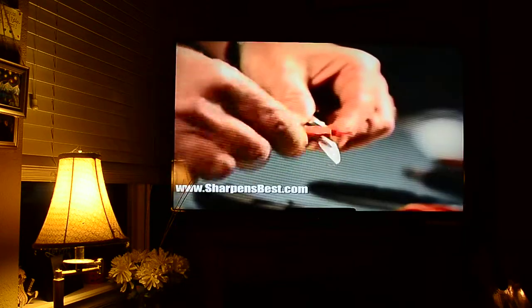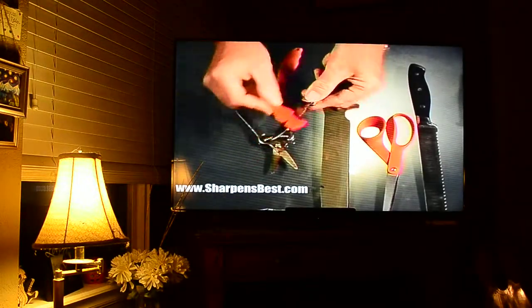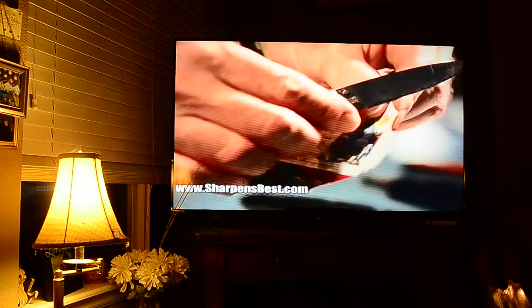As you go through your life using all kinds of tools, no matter where you are — whether recreation, work, or just around home — things get dull. If you use them, they get dull. It's all there is to it. Sharpening them yourself instead of having to buy new ones or get them sharpened by somebody else is really important, because you just get the job done and continue on with what you're doing. Believe me, you can't sharpen things without the education.